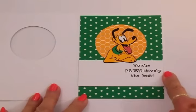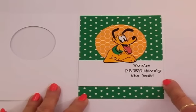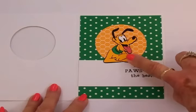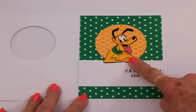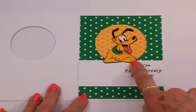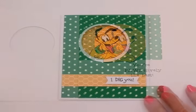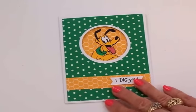For the sentiment I've got this white border that goes all the way across — that's four inches wide by an inch and a half tall — and I've got 'you're positively the best.' Then I put Pluto right on top of that, adhered down with my two-way glue pen. It looks just like he's leaning on the sentiment. I love the way that turned out. I am having so much fun with this Mickey and Friends cartridge — it's just so cute!